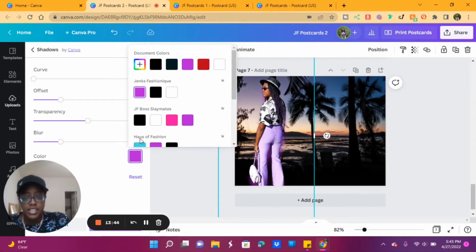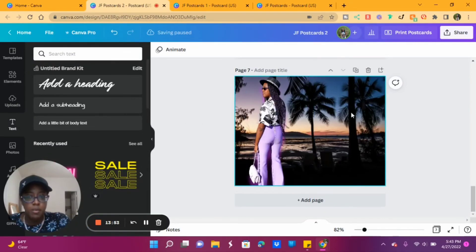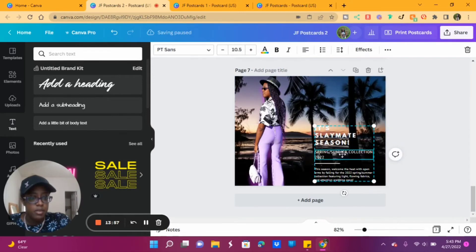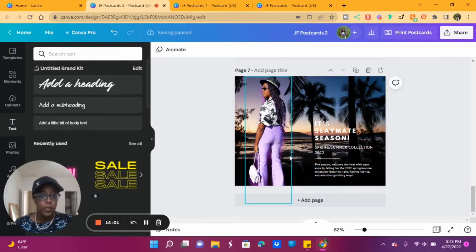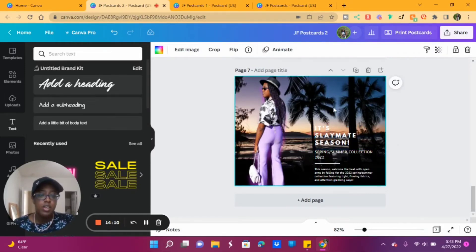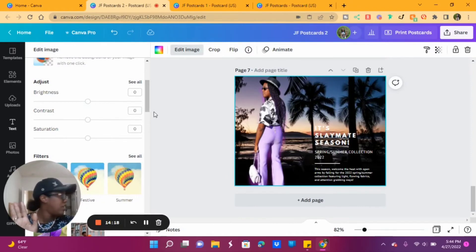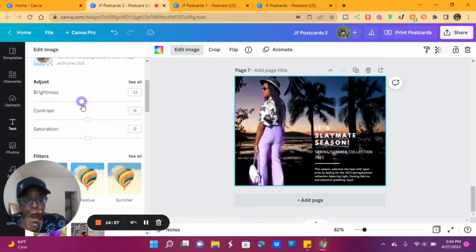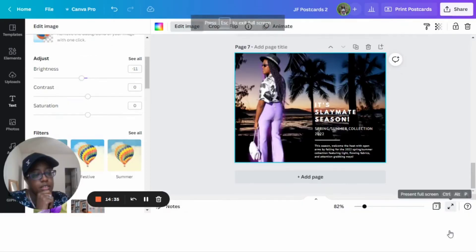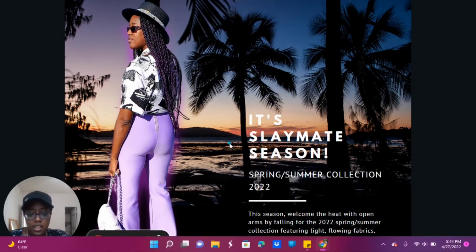If you all saw the final postcard I made, I didn't end up using a shadow on that one — I just wanted to show you how it's done. Then what I did was add text. I added in the text I wanted and just played with it until it was where I wanted it to be. Now if you have a situation where the background color makes your words hard to read — click on your background, click Edit Image, and you can make it darker or lighter. So I can make it darker and now you can see the words a little bit better. That's literally all I did.